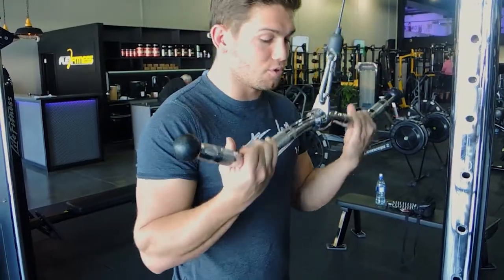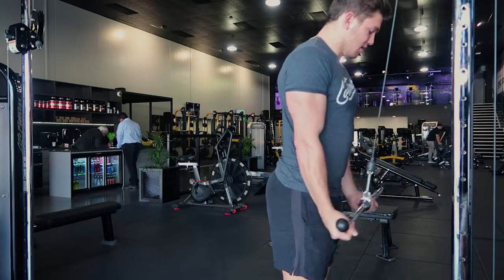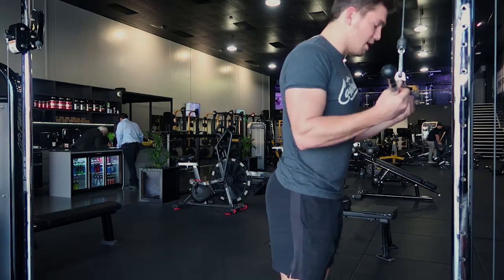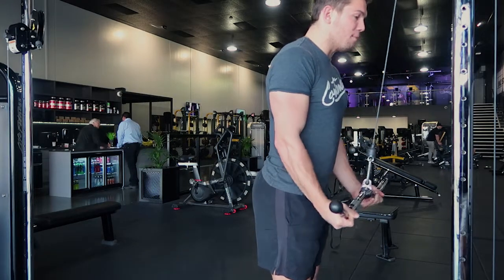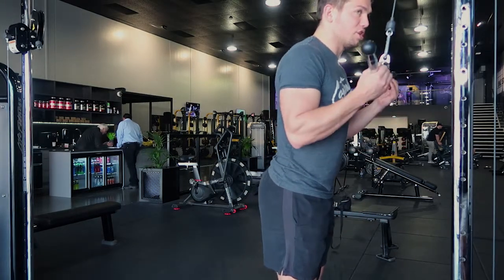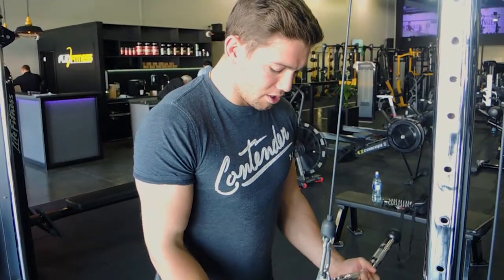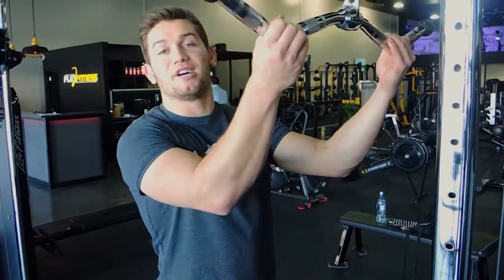Your hands are facing towards you at the top — facing towards the roof. You're just extending from that same position. Keep your thumb wrapped around and try to keep your hands in that same position. Your elbows don't move during this movement; all you're doing is flexing and extending from the elbow. Extend all the way down, holding that supinated position, and control on the way up. That's the supinated tricep pushdown.